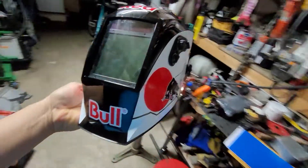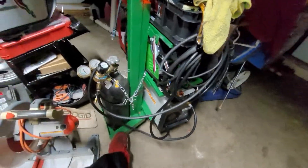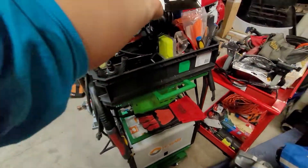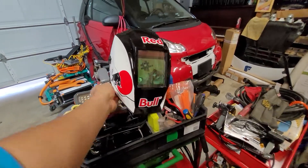Welding for my welder — that's my welder guys, the tiny Hobart. Let's check my Hobart welder right here guys. Red Bull helmet.